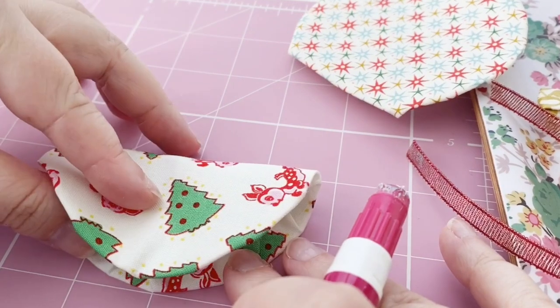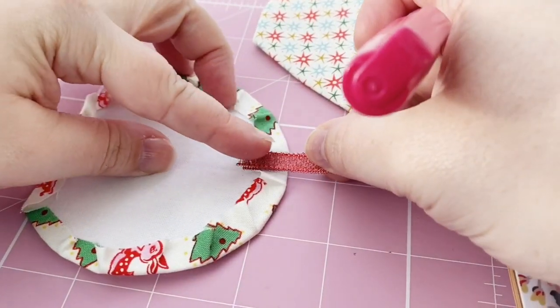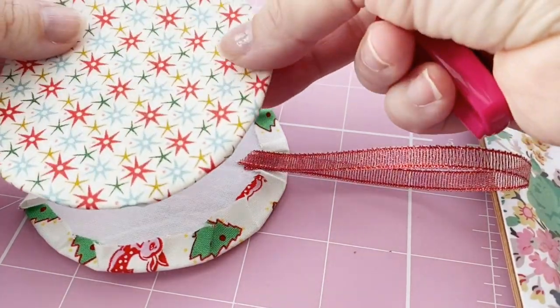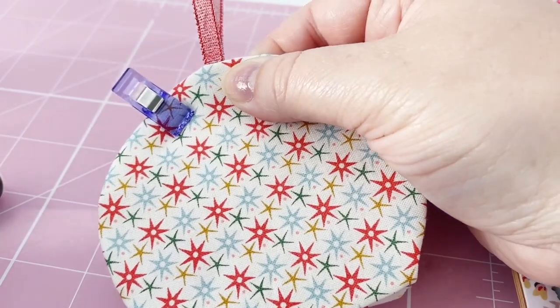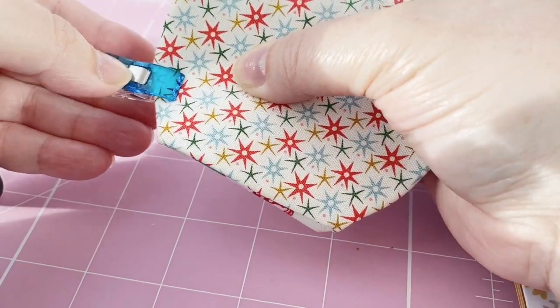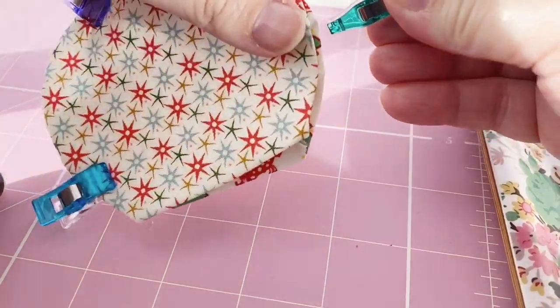Now I'm going to find the centre of my globe and sandwich the ribbon in between the two halves of the globe. I just use the glue to hold it in place as it's just temporary. Before I stitch the two halves together I'm using some clips to hold it in place — I like these wonder clips, they work really well and are great for this project.